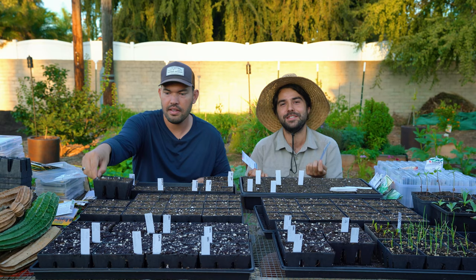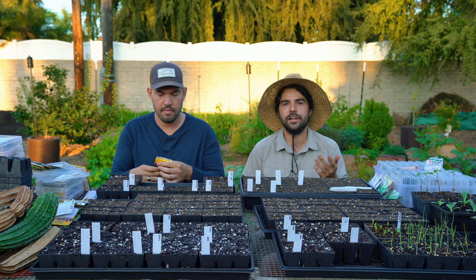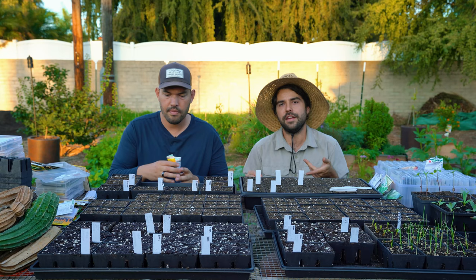Let's talk about F1 hybrids because a lot of people may not know what that means. If they're an heirloom or open-pollinated, it's basically a seed that if it goes to seed and you save that seed, it's going to essentially grow almost exactly like the original plant.